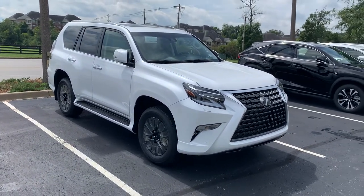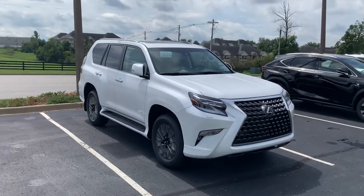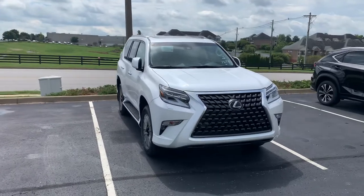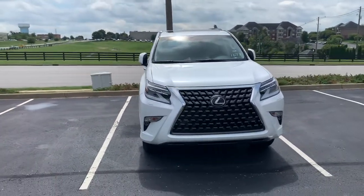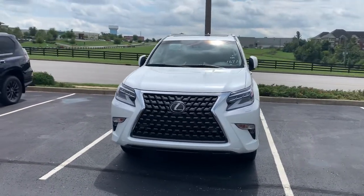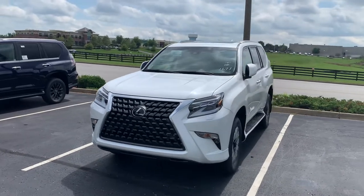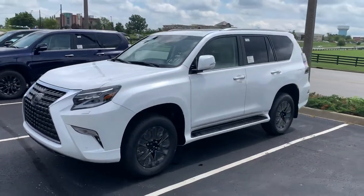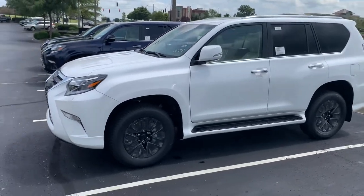Good afternoon, Keith. Here is the 2020 GX460 that you're looking at. Elliot debriefed me on some of the emails you've been trading — you wanted to take a look at the color from the outside and inside of the car. I figured rather than just taking a few pictures, I'd just take a video, maybe be just a little more immersive that way.